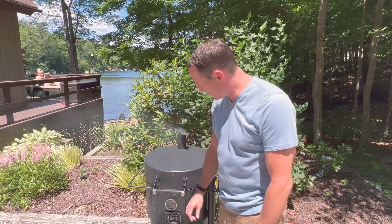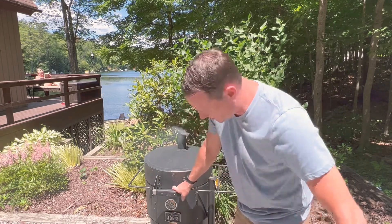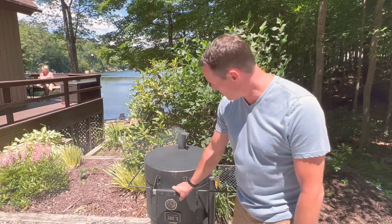Welcome back to Just Having Fun. Today, 4th of July pulled pork. Let's take a look and see what it looks like. It's been in here for about five hours, running at 250, and I haven't touched it at all. So we'll check the internal temp and see if it's ready to wrap.